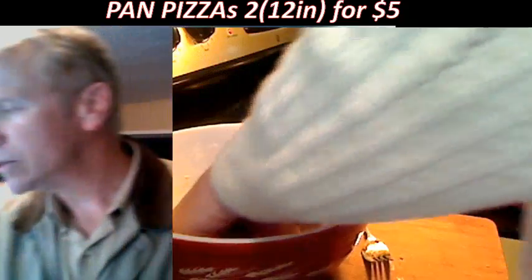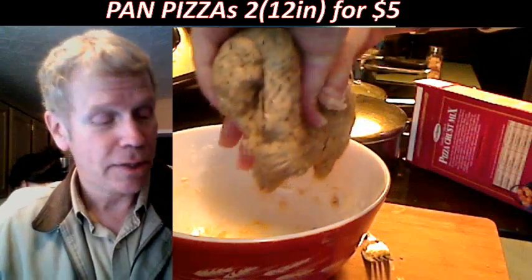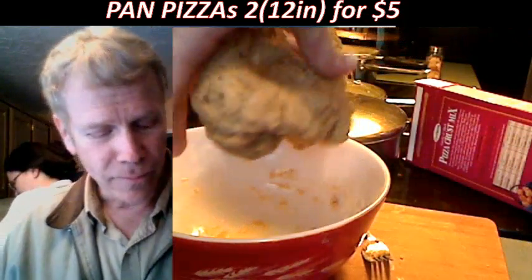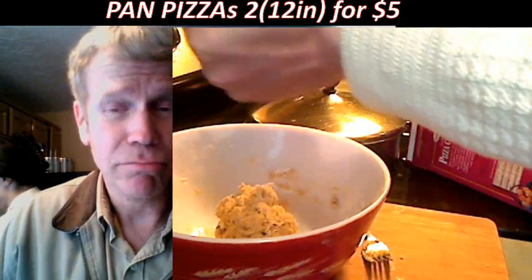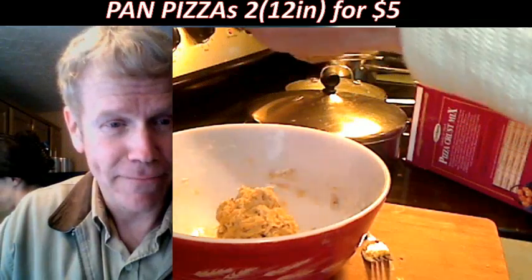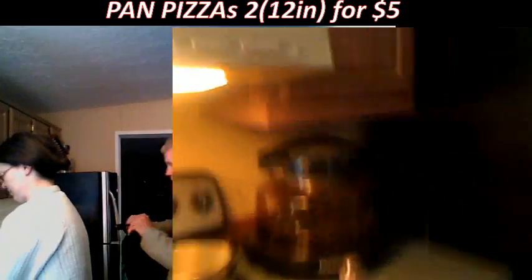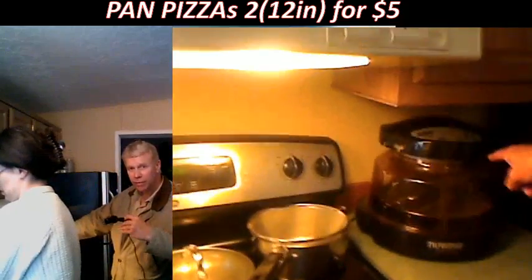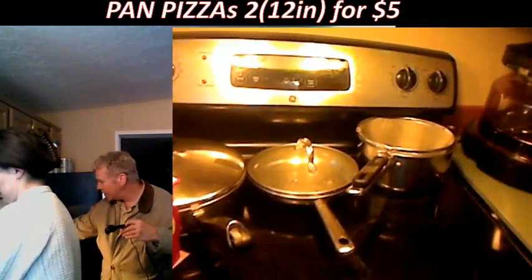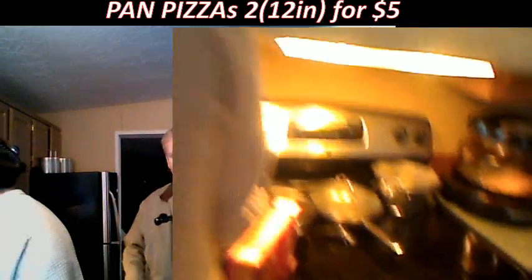Now, the nice thing about this New Wave convection oven we're experimenting with is it cooks things really fast. We made a whole chicken in about 40 minutes — it takes the heat and circulates it with a fan. It's a complete unit you can carry on a road trip and cook portably. It's very lightweight.